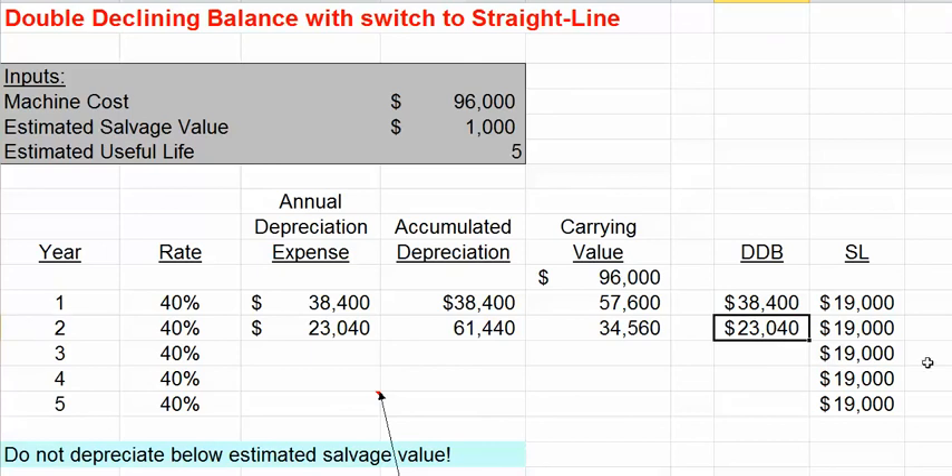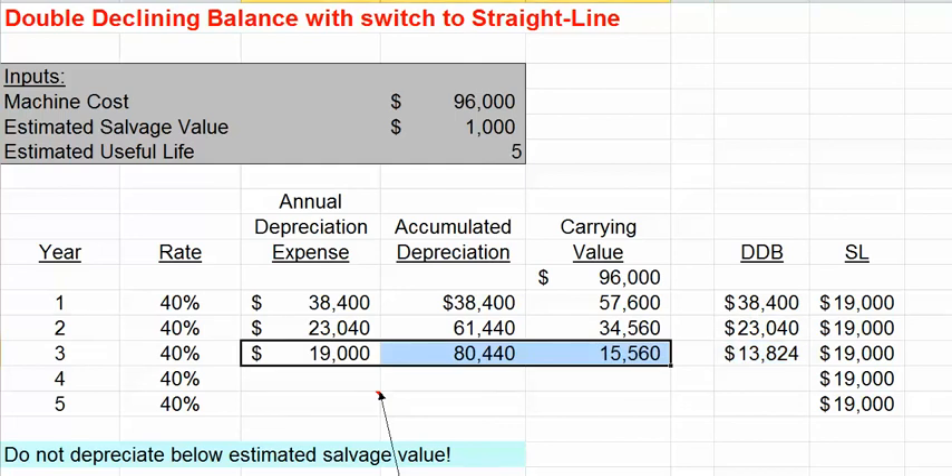In the third year, our expense using the double-declining balance method would be $13,824. Since the $19,000 straight-line amount is higher, we would at this point in time switch over to the straight-line method. So in the third year, we take $19,000 in depreciation expense.